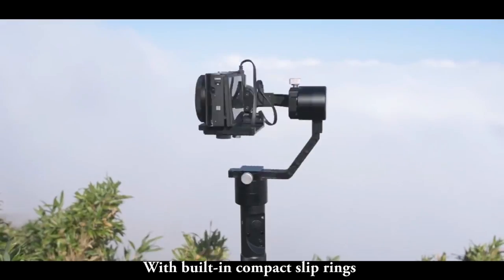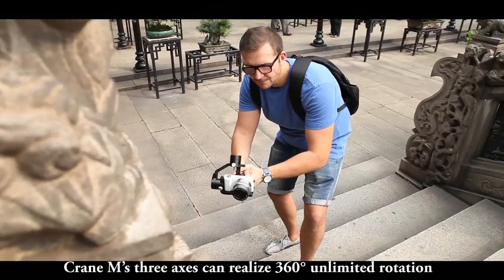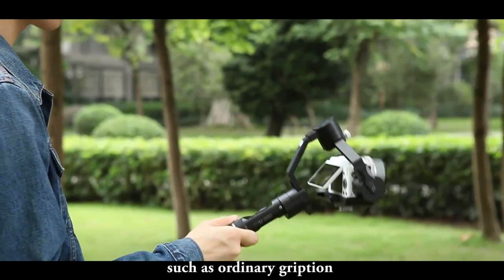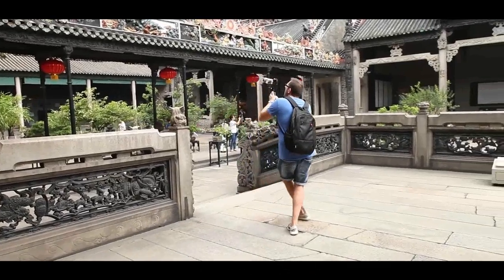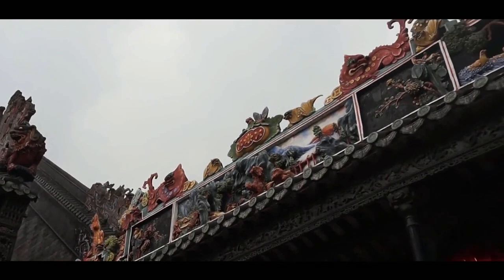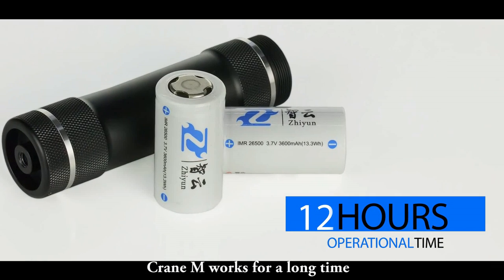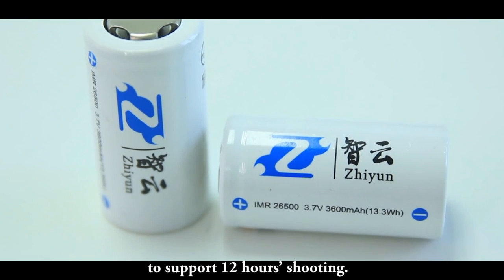With built-in compact slip rings, Crane M's three axes can realize 360-degree unlimited rotation to meet any shooting requirement, such as ordinary grip, upside down, low level and upright. Crane M works for a long time. It only takes 3 hours to fully charge, supporting 12 hours of shooting.